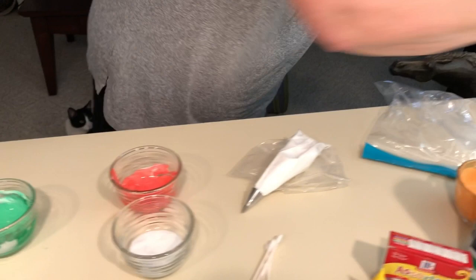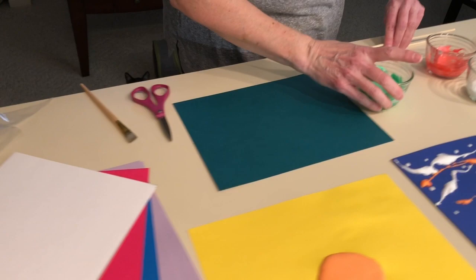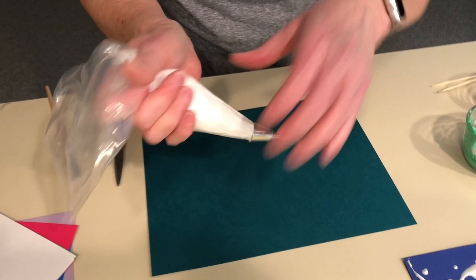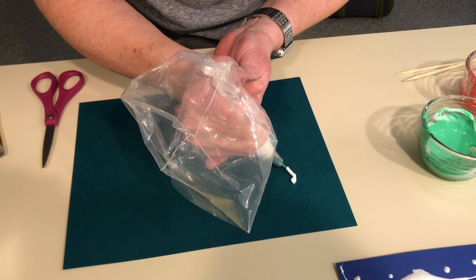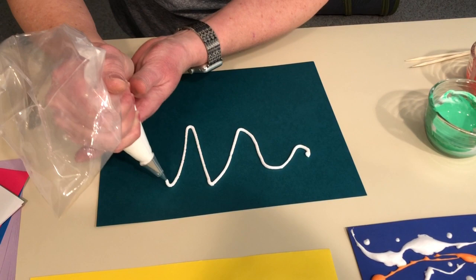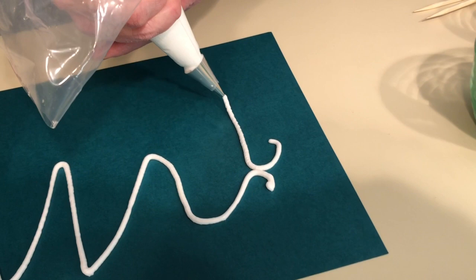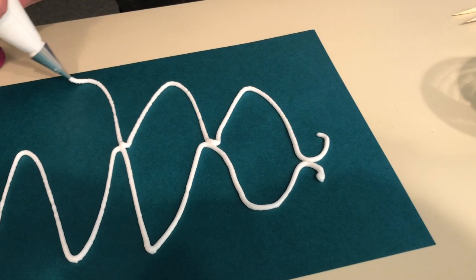Now you need a variety of paper. I'm going to go with a darker color and show you how to do the piping. So I've loaded this up with white foam and I'm just going to do a series of curves. You can do an outline, you could do an abstract — doesn't have to be anything in particular. I think I'm gonna do kind of a bug looking shape.